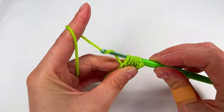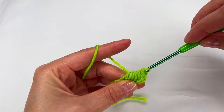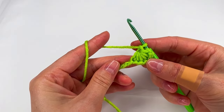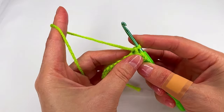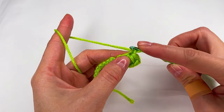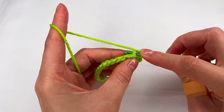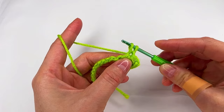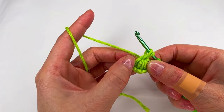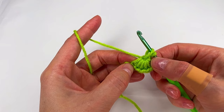Grab the yarn, pull through and make a chain. Now right here the chain one is a space, so we go right there with the hook and make a loop. Then to the last one, this loop, this is the last one.